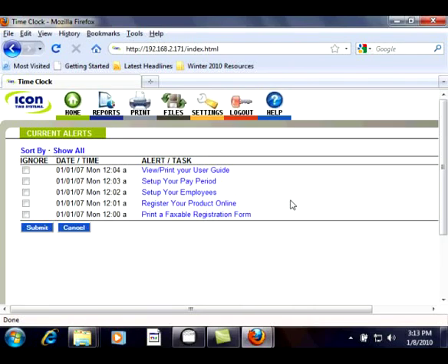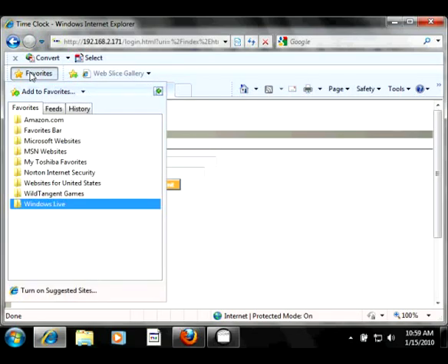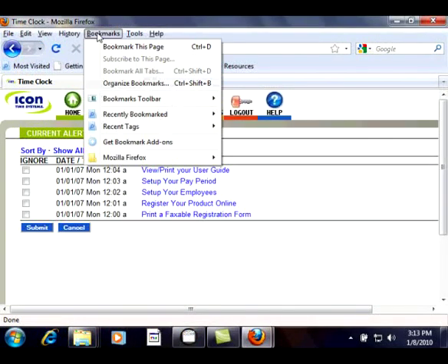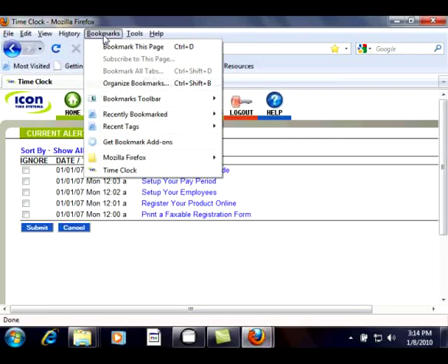For future use, we're going to create a favorite or bookmark in your browser so that you can quickly come back to the login screen without having to remember or type in the IP address of the clock every time. For Internet Explorer, click on Favorites and then click Add to Favorites. For Mozilla Firefox, click on Bookmarks and then click Bookmark this page. By accessing your Favorites or Bookmarks menu, you can simply click on your bookmark and have access to the clock's login screen.